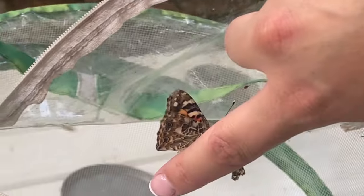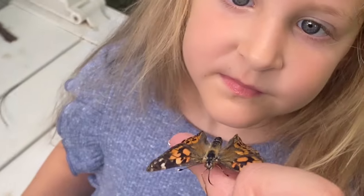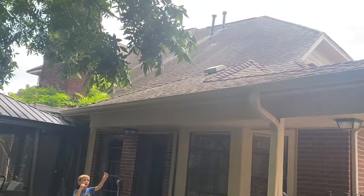There he is — he's on my finger, Brayden! Can I hold him? Yeah, here. Let's get some pear on your finger and maybe he'll let you hold them too. There he goes — he's flying away! Let's get the pear on your finger first.